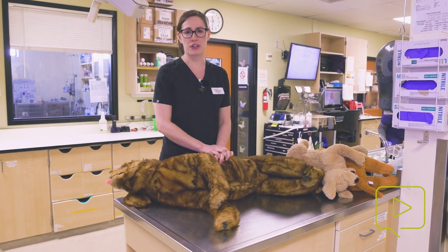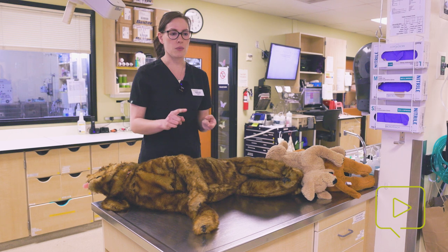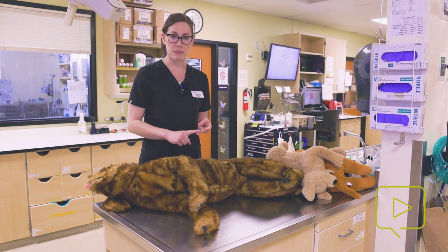There are two types of different compressions that we can give our patients: the thoracic pump technique and the cardiac pump technique.